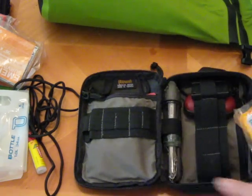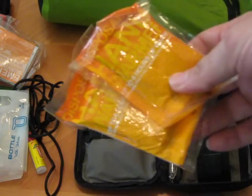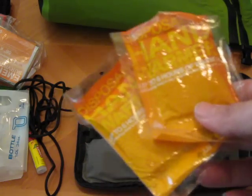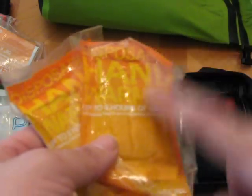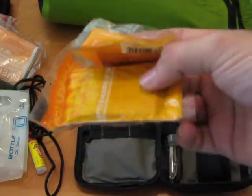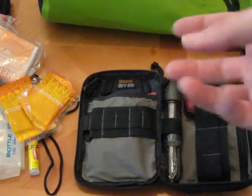I also have some Hot Hands disposable hand warmers. I toss these in here because I can use them to help get my core temp up — maybe put them in my armpits. Or if my hands are wet and cold and I'm trying to manipulate things, I can use these to warm my hands up so I can start a fire or whatever I need to do. They're really easy to use — you basically just open them and expose them to air. Quick way to get my hands warm in an emergency so I can do finer tasks like start a fire.